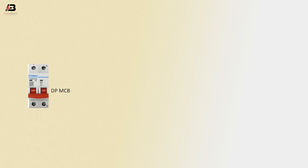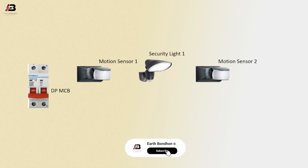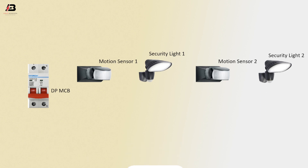So viewers, let's start. The components are: Double Pole MCB circuit breaker, Motion Sensor 1, Security Light 1, Motion Sensor 2, and Security Light 2.